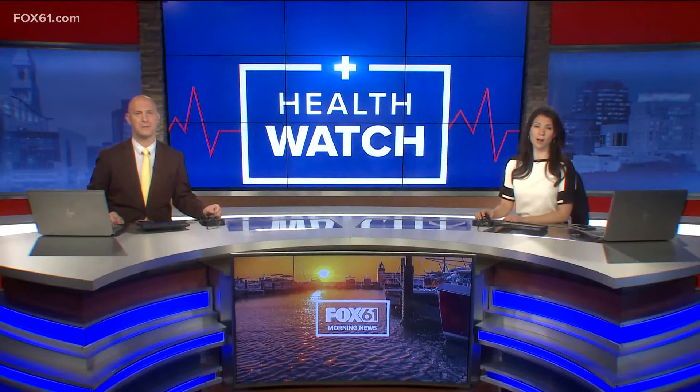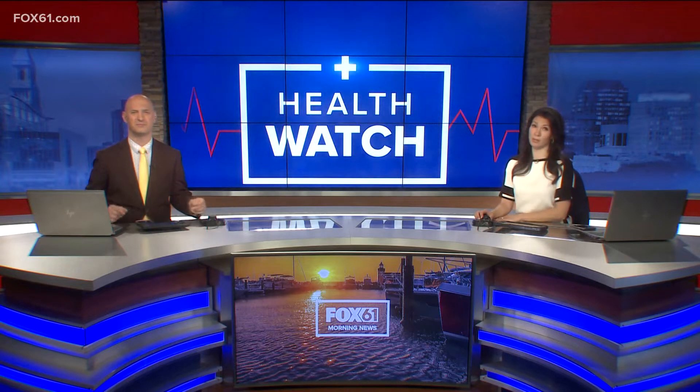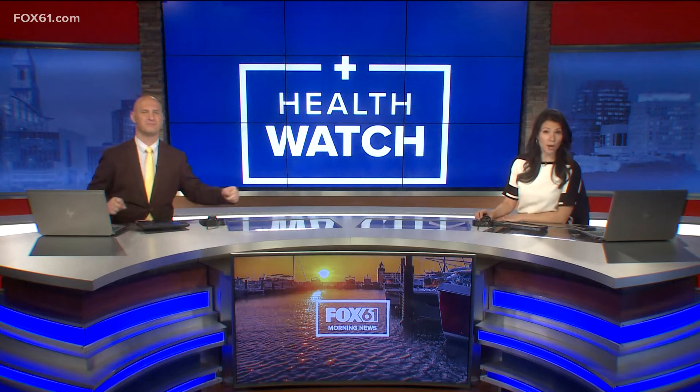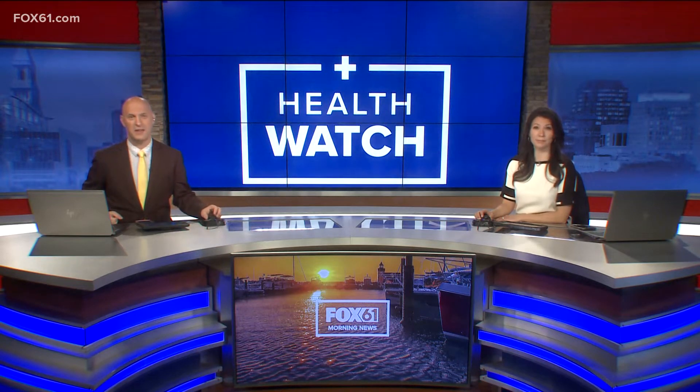Over this year's first installment of New Year, New You, we found a woman who is going down the something old, something new route — combining something as old as yoga with something new, one of the latest hip workouts: high intensity training. The end result is a high energy, tough workout that works you out right down to your core. Here to tell us more about it is Matt Scott, who got to try it.